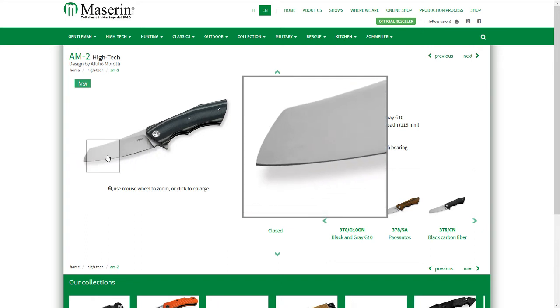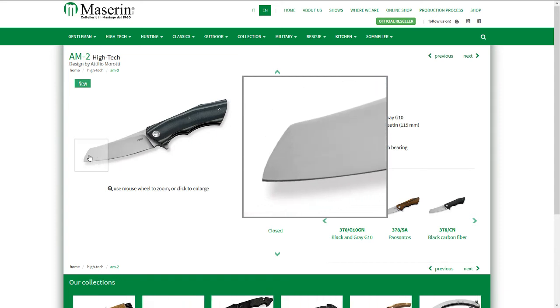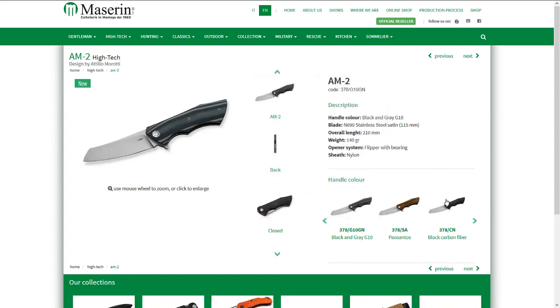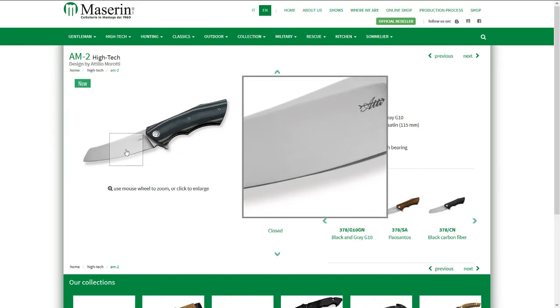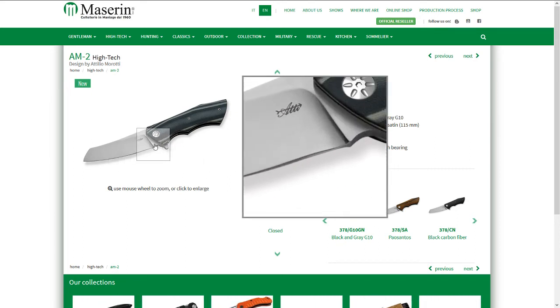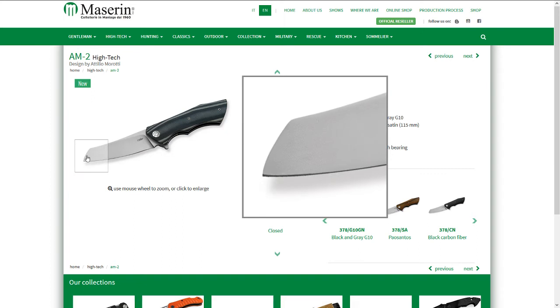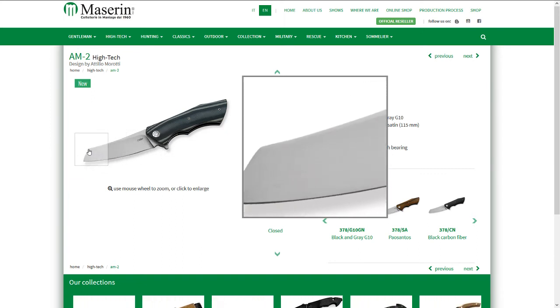Another Italian company — the Masaline model AM2. It's an interesting flipper with a Wharncliffe blade, comes in different handle materials, and has a ball bearing system. The blade is N690 steel.